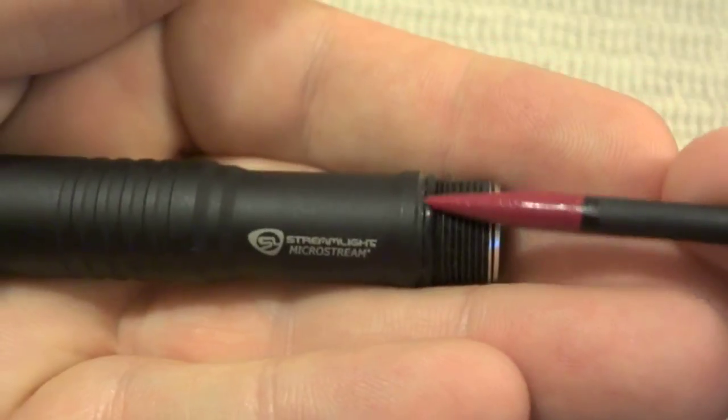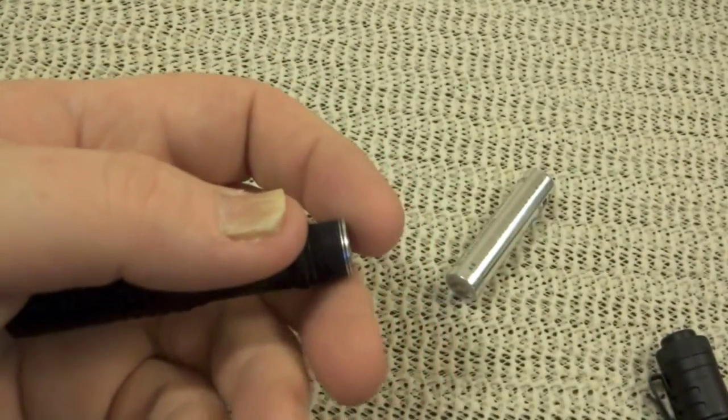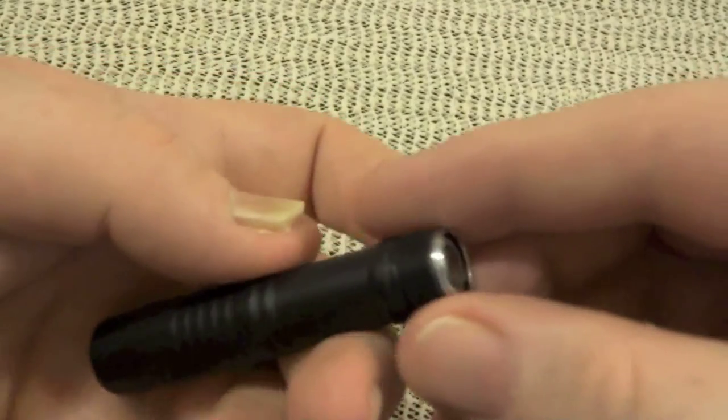It does have an O-ring seal, so it's water resistant — water resistant per IPX4 specifications for any of you really technical people out there.